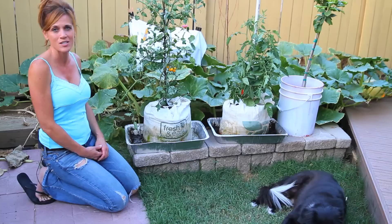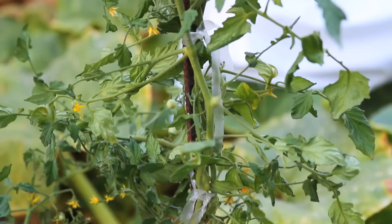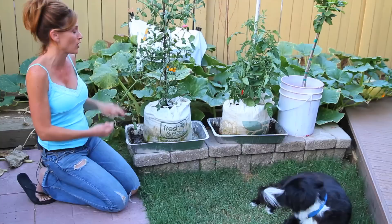I actually just tied these up last night — I put these stakes in here. Probably should have tied them up a little bit sooner because they were kind of growing funny and sprawling all over, and I'm sure I would have gotten a little bit more growth if I'd tied them up right away. But hey, you do what you have time for, right?